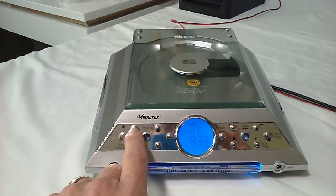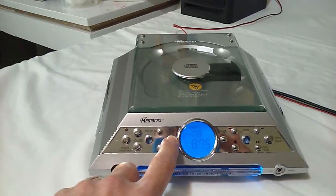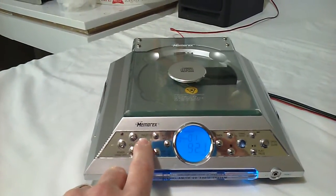Let's put in some stations — it's got memory presets. I think it has 10. Yep, it has 10 presets.